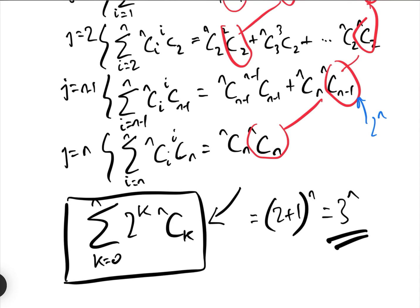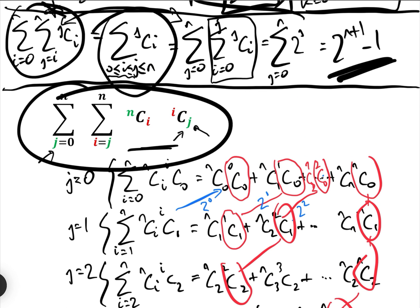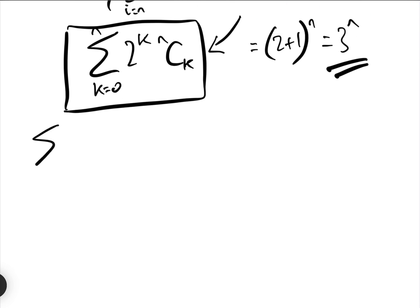If you haven't watched the previous video on why that is the case, please go and watch that. Now that is a nightmare in an exam, so I'm going to do this another way. Let's rewrite it: we have the sum j equals 0 to N, i equals j to N of NCi · iCj.